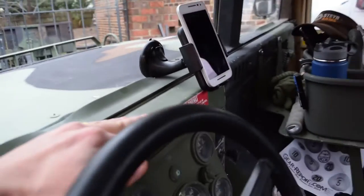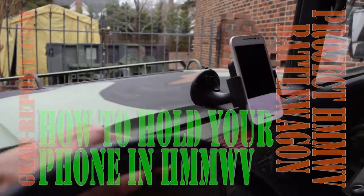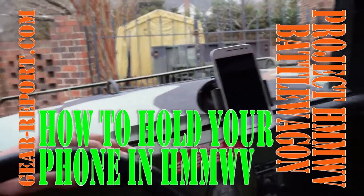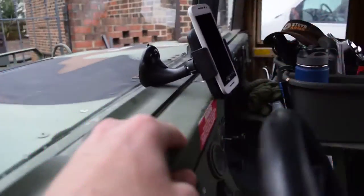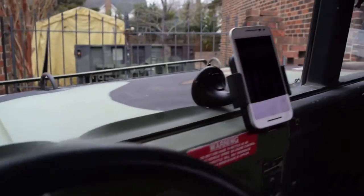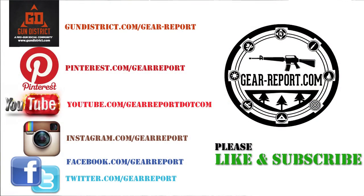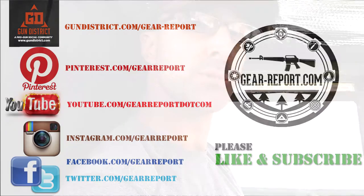This was all less than ten dollars on Amazon — I'll put the link in the description below so you can check it out. If you think it's gonna work for you, go ahead and get it, and this will work in other vehicles, not just Humvees. That's it for this video — pretty quick, pretty easy. If you found this useful, we've got a variety of other videos and more coming for the Project Humvee Battle Wagon. Don't forget to subscribe to our YouTube channel and on the website at gear-report.com so you'll get updates whenever we post new content. Till then, we'll see you at the range.